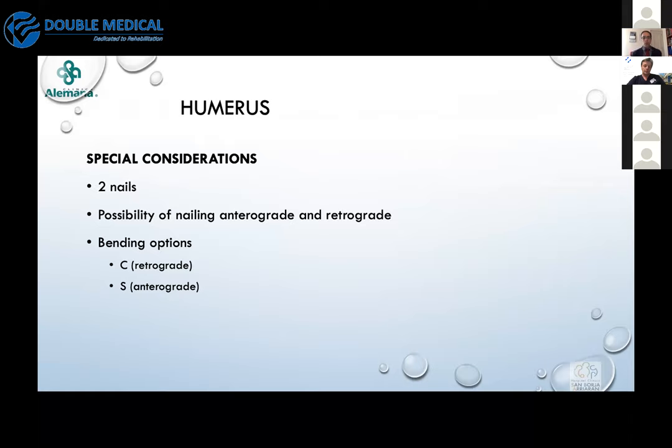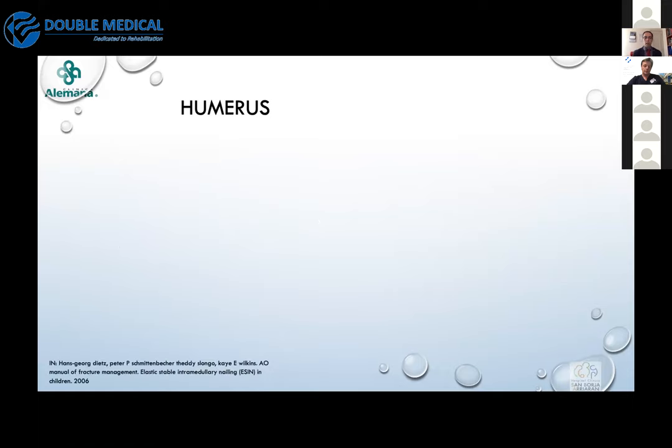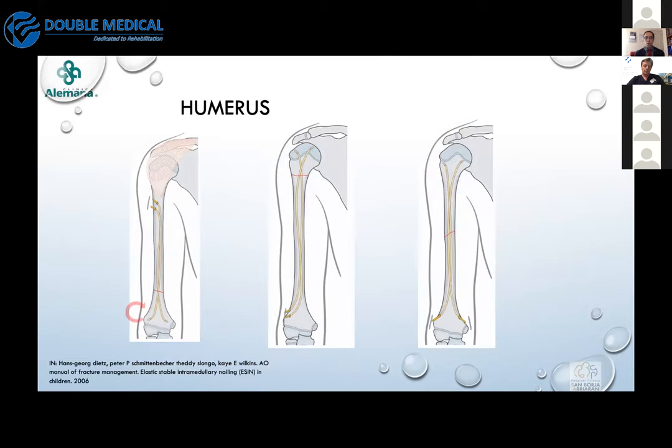Now let's review some clinical cases and discuss specific technique key points. For the humerus, to achieve correct three-point stabilization inside the bone we must use two nails — that's very important. For the humerus we can use either a retrograde or antegrade approach, and we can use either a C or S bending technique.